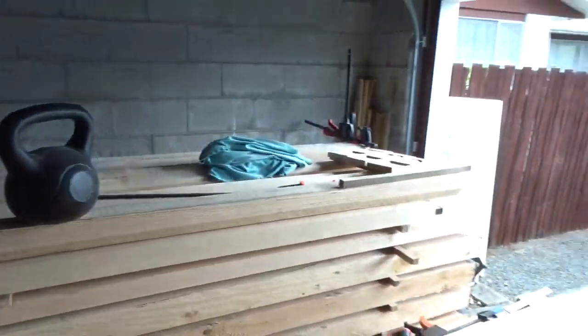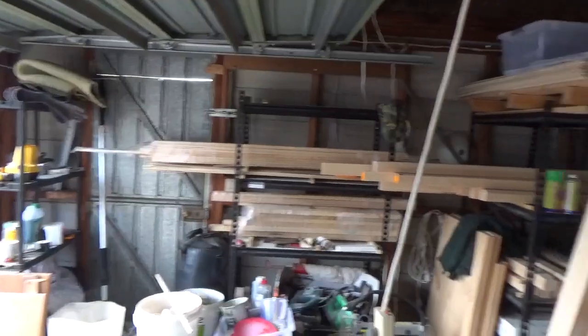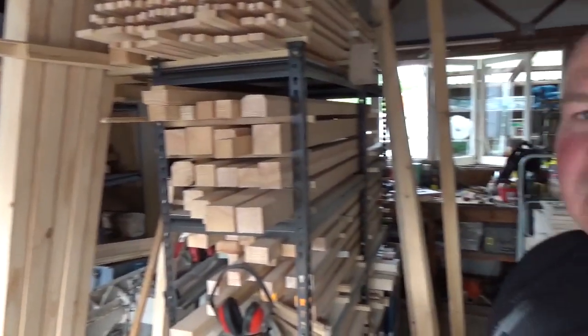If I wanted a Sopwith Camel tomorrow I'd buy a kit set. Instead I've bought a stack of timber — and believe it or not it's a stack of timber left over after a year's worth of cutting in order to create other timber. And if this garage looks a bit cramped and busy, you're absolutely right, but it's substantially bigger than the garage I had about a month ago.